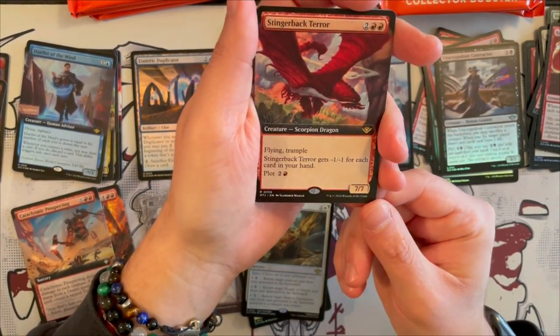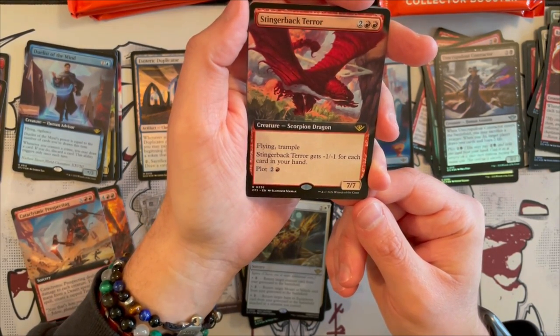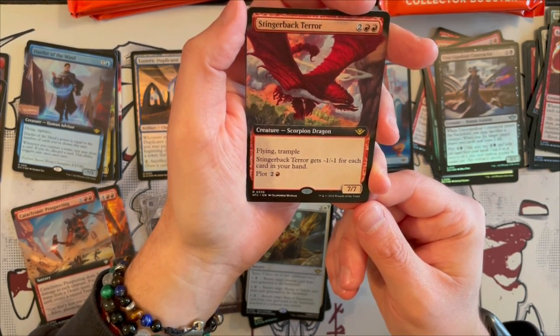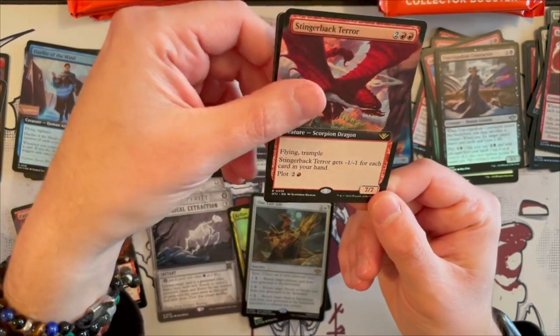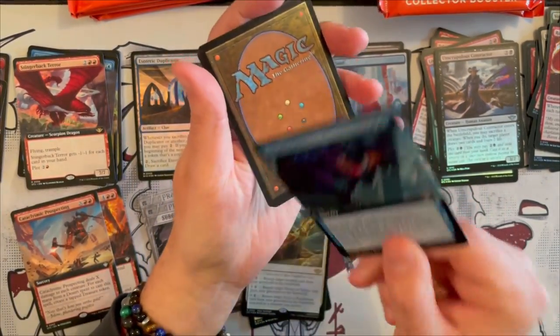Then we look at Sterlinger Bacteror in Extended Art — it's a 7/7 flying trample. It costs 4, but it gets minus 1 minus 1 for each card in your hand, and you can plot it for 3. So that's a nasty, nasty little bugger — very, very strong.